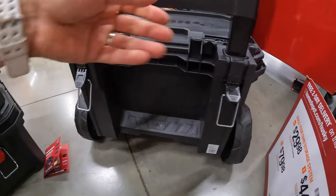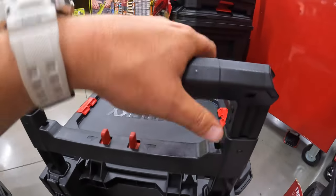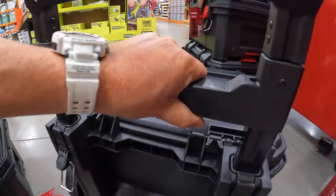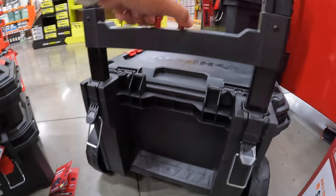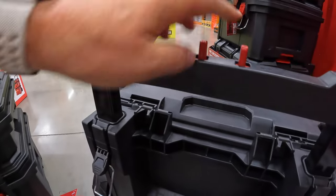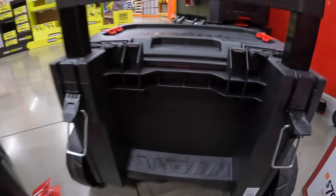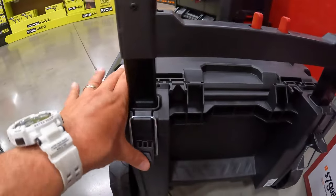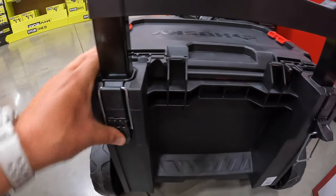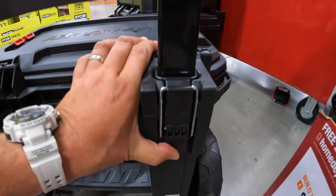Husky did a good job with this. These handles are metal — it has some plastic for the handle and the brace. That's how you drop it: squeeze in these two tabs. Husky did a darn good job on these. It has a kick plate right here. I love what they did with this handle — it is firm. Like, you know that's not coming out.